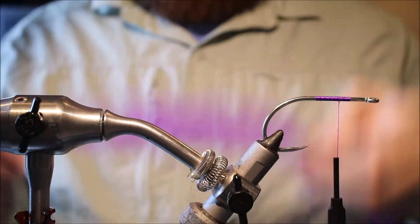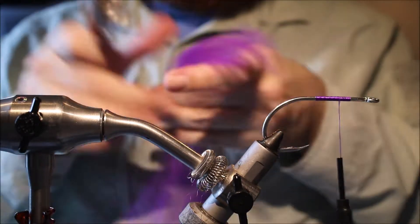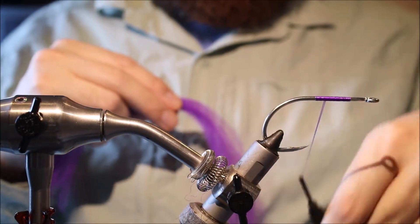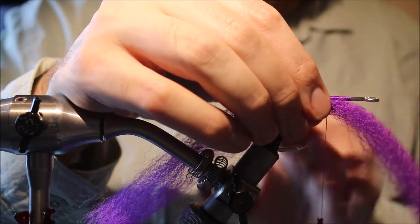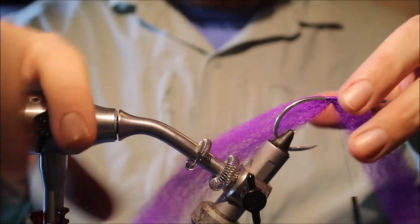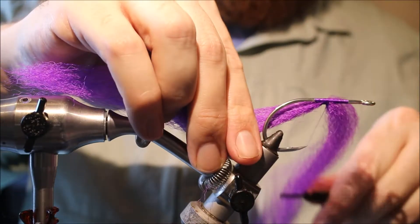I'm just going to taper the ends a wee bit, and then I'll brush it out and get any knots out of it. I'll tie it on the underside, about halfway along the shank. If you tie it here, it helps prevent it fouling up. You can adjust it to the length that you like — I'll just use my vise as a measure — and then when it's in place, you can really tie it down tight.